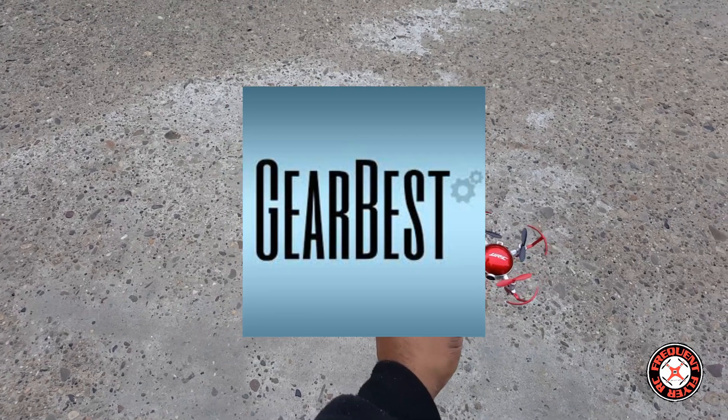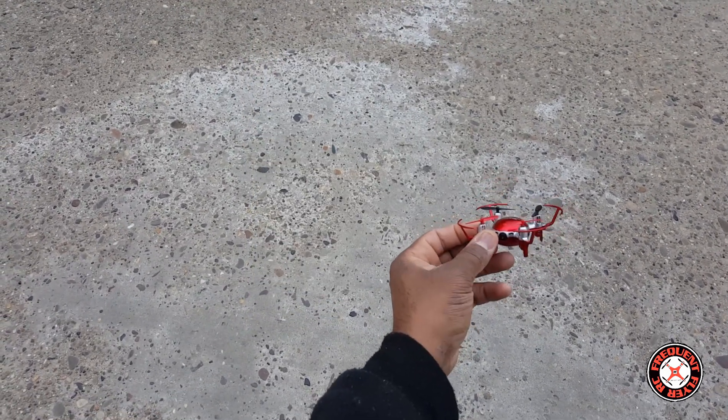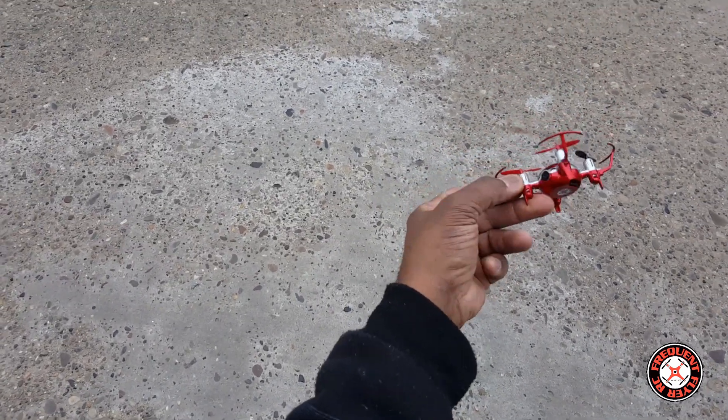What's up YouTube, you're checking out the Frequent Flyer and we're out here with the tiny JJRC H30C — this tiny nano drone with a camera on it, and it has a removable battery.